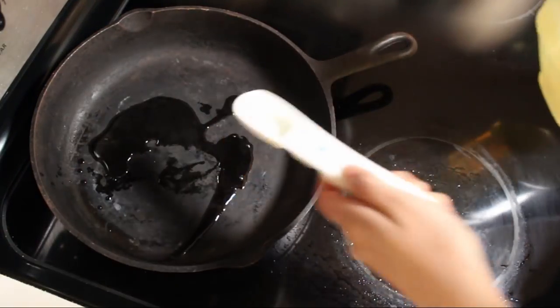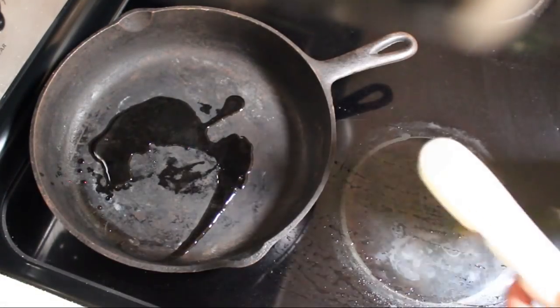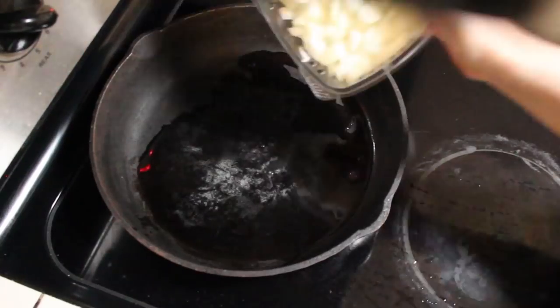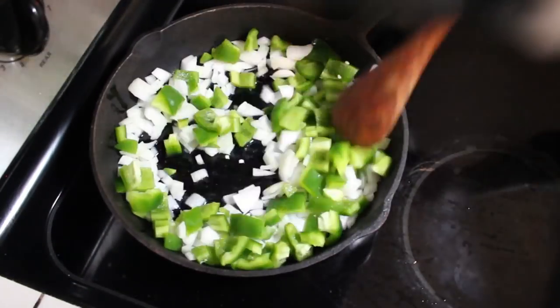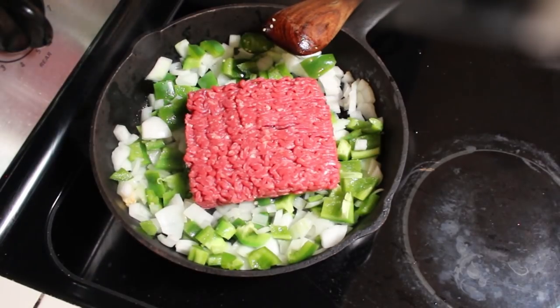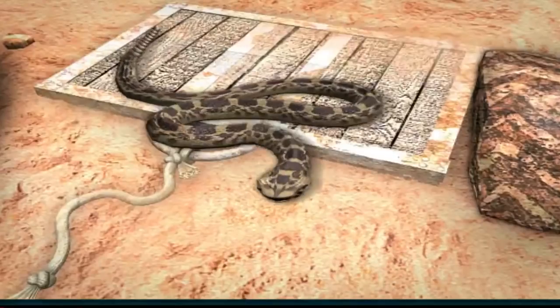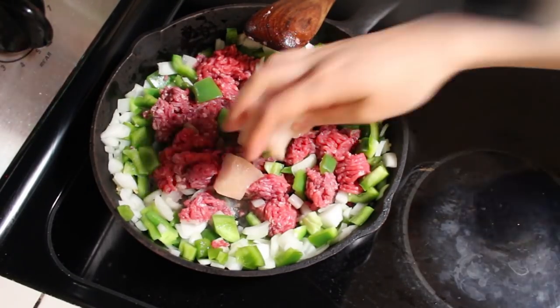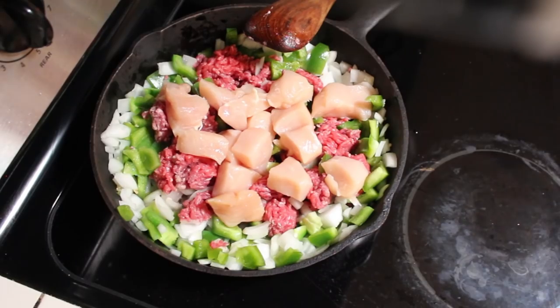Let's start off by heating up two tablespoons of grease. I'm using a large cast iron skillet. When the oil starts to sizzle, add the onion, green pepper, and garlic. Cook until soft but not brown. Next, add the beef and the rattlesnake meat — or a suitable alternative to rattlesnake would be chicken. And I have just the chicken in mind.